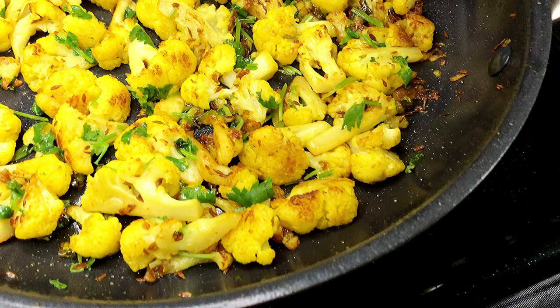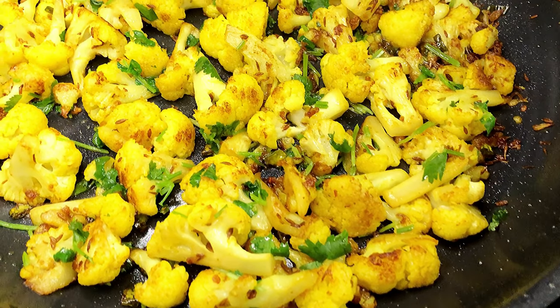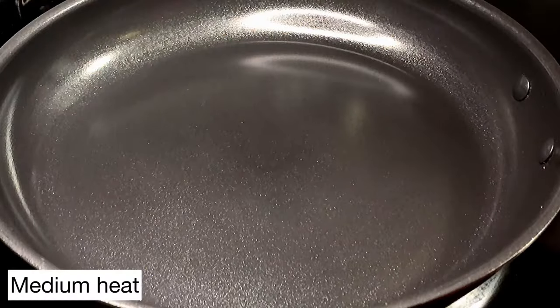Today I'm going to show you how to make a keto cauliflower curry that is so flavorful and so easy to make. This has 2.6 grams of net carbs. Let's make this together.